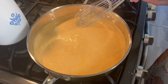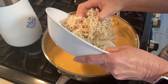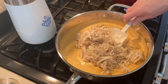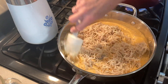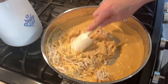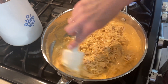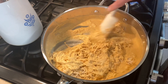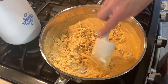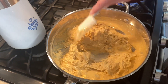Next we're going to add our chicken — we have our one pound of shredded chicken. Stir that in and make sure it's combined, and then we are going to turn the heat down pretty low and just let this cook and simmer for about 10 minutes to build the flavors. While this is cooking, start cooking your pasta.